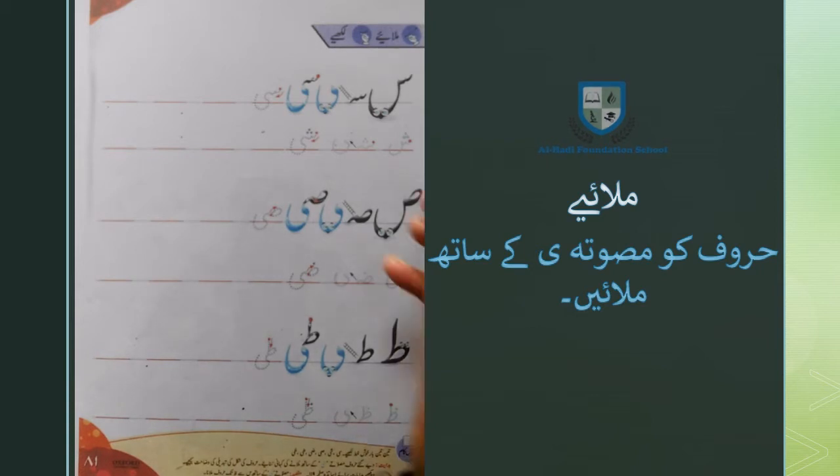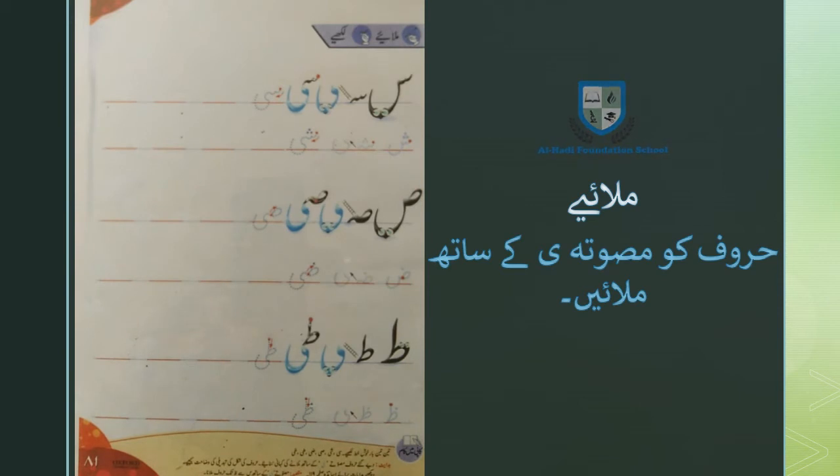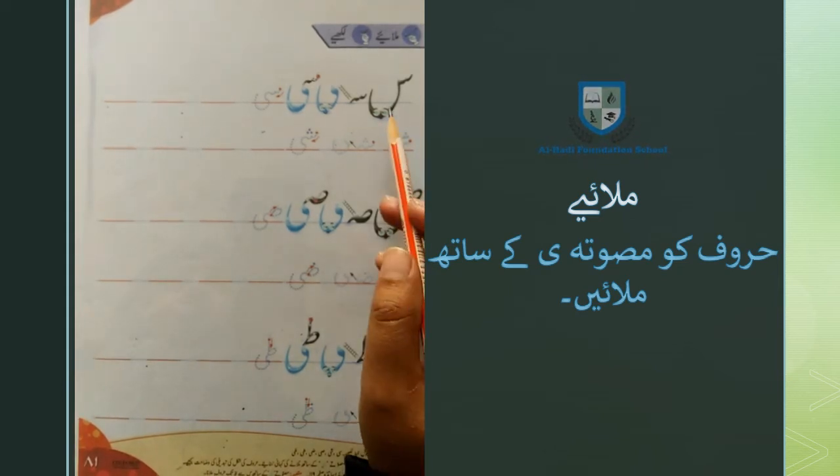इस सरगर्मी में हम हरूफ की चोटी अश्काल को मसबता चोटी ये के साथ मिलाकर लिखने की और याद करने की मज़ करेंगे। सबसे पहले हमारे पास हर्फ है सीन।